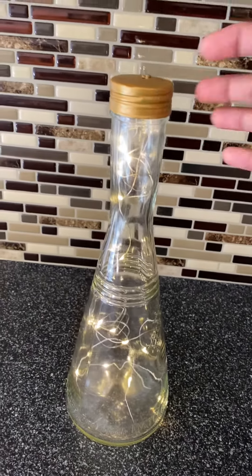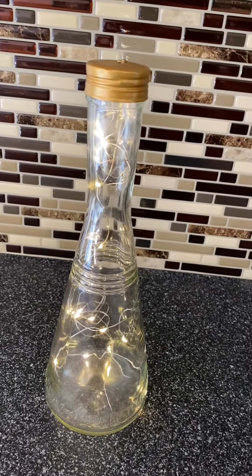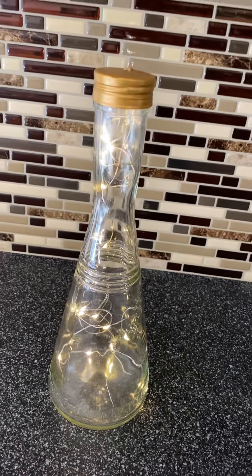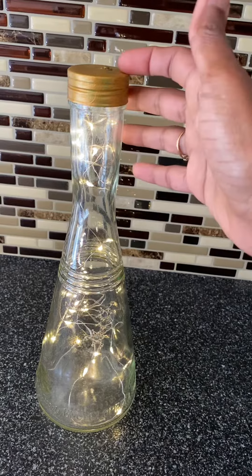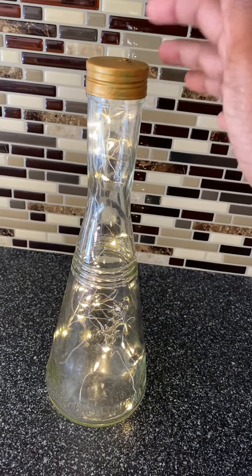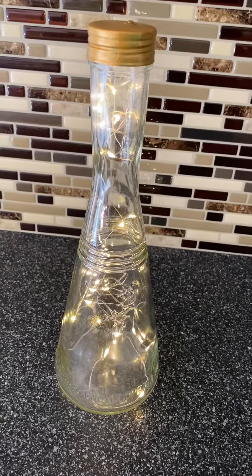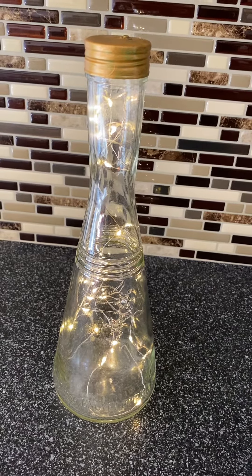This is a super easy project, so you can also give it as a gift. I really enjoyed making it and it literally took me five minutes. I hope you like this video. I'll leave a link in the description for the fairy lights I bought from Amazon, so you can check that out. Don't forget to like and subscribe — thanks for watching!